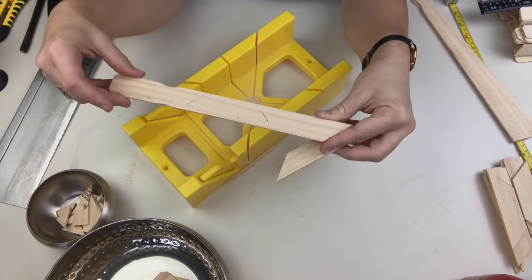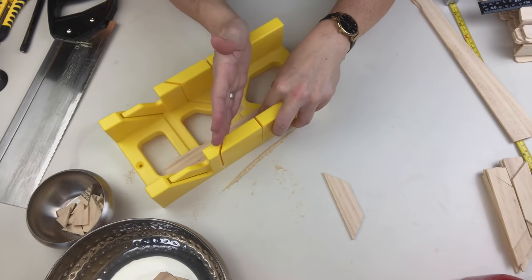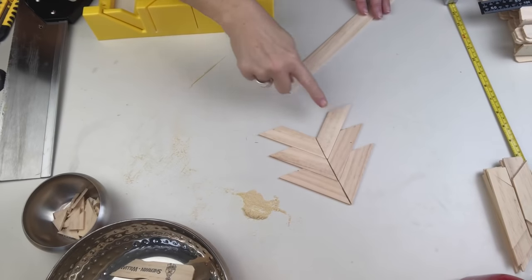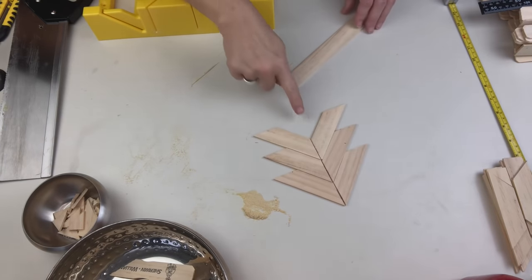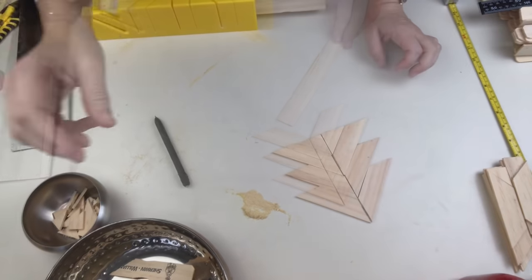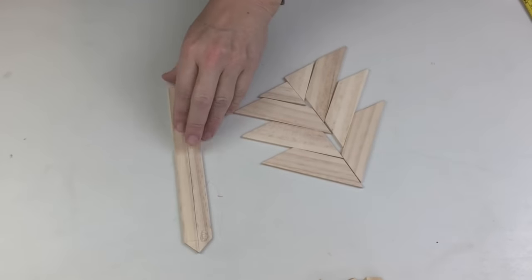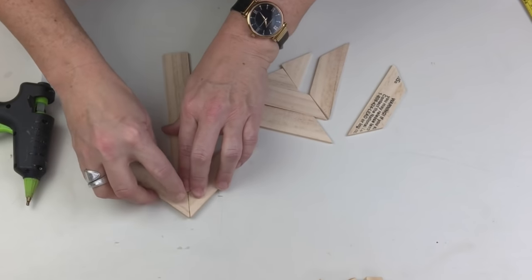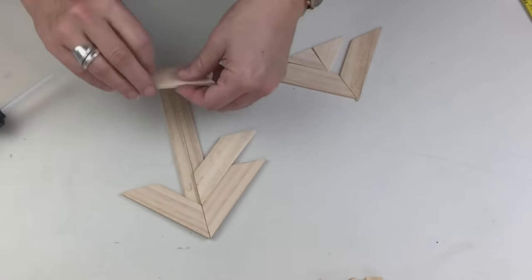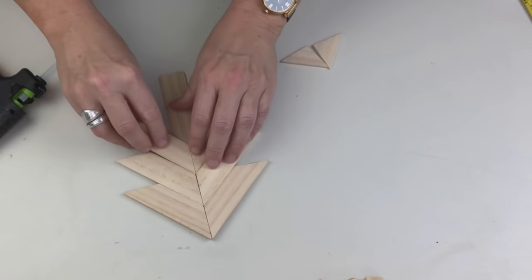For these two trees I'm creating what I'm calling chevron trees. To maximize my sticks and minimize my cuts, I went ahead and cut one and then marked it back and forth right on the stick so I could just go ahead and cut them with my miter box — this made it so much faster. For this tree you can see I have cut these so that I have a 45-degree angle on both sides. I'm just going to measure and get the exact size I need to fill in the bottom, and then I have to put these together on a spine.